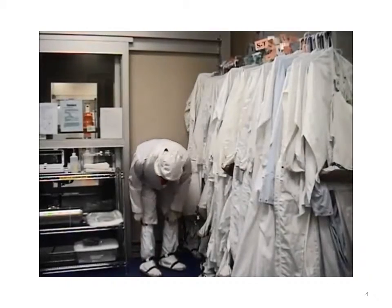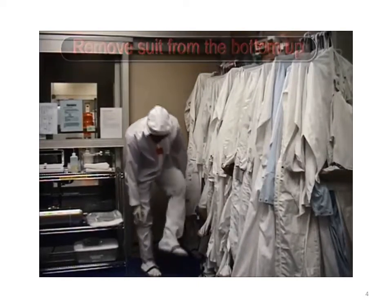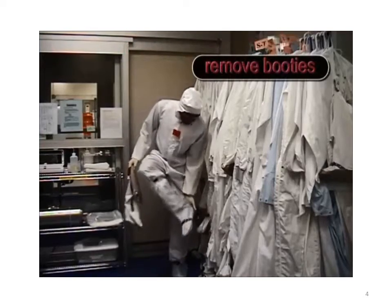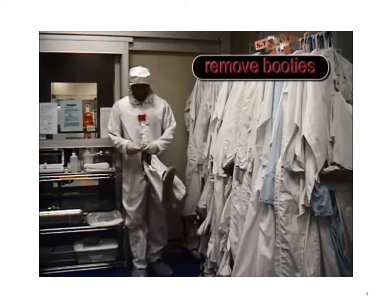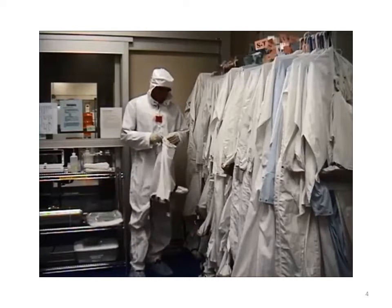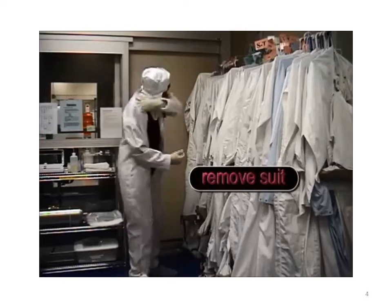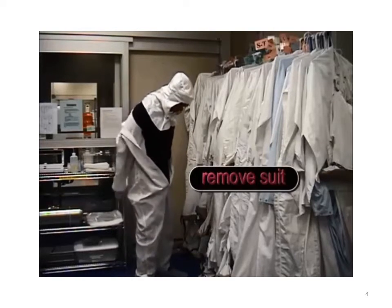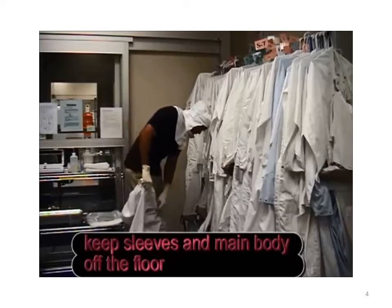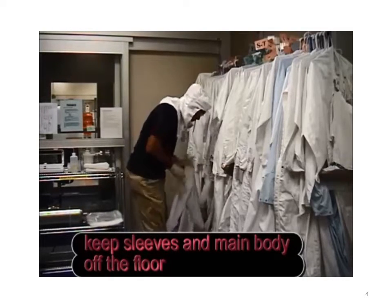In the gowning room, remove your bunny suit from the bottom up in reverse order. First, remove your booties. Next, remove your suit. Keep the sleeves and the main body as much as you can off the floor.